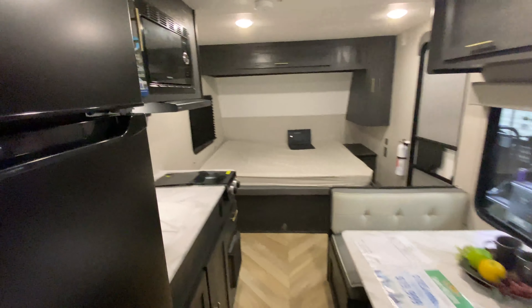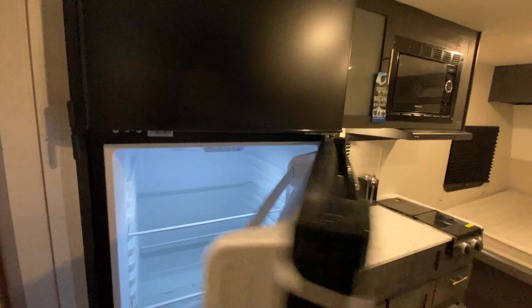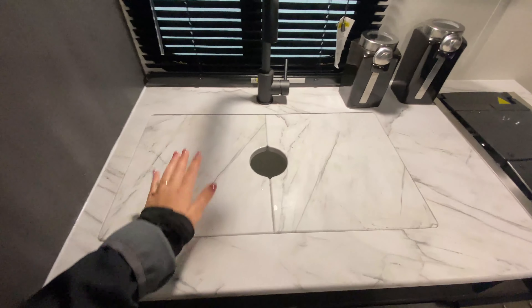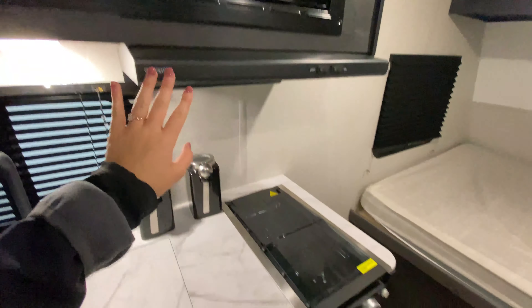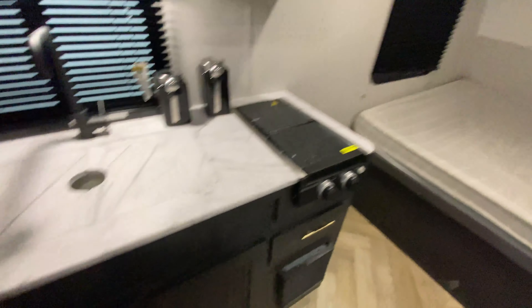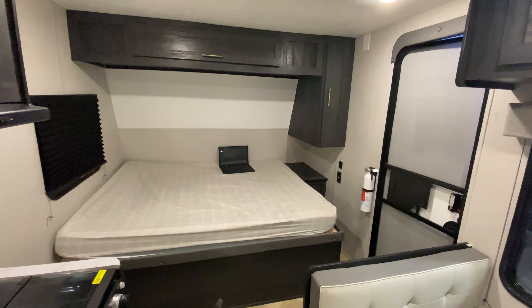Coming back out into the kitchen space — love this refrigerator, it's very spacious. Just next to that we have our sink with a matte black faucet, another window, a cabinet above, microwave, range hood, two burners, and even more storage space down below. That's the tour — any questions or concerns, feel free to let us know. Thanks!